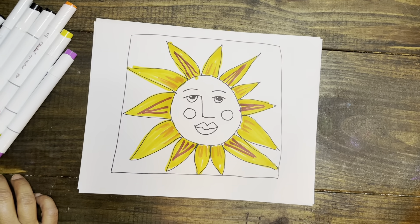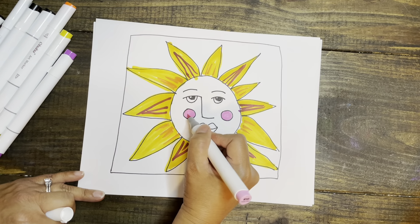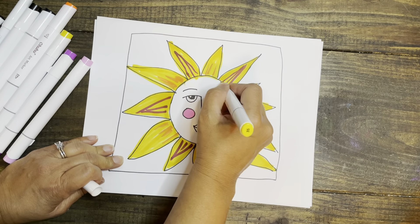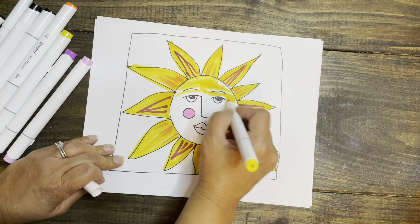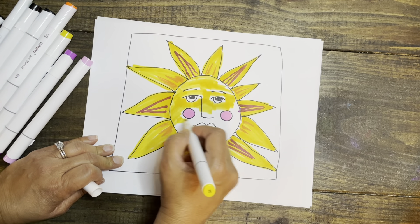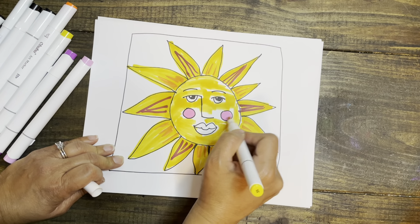I might make his face a different type of yellow and color his cheeks — this might be a brighter yellow. I'm just going to rush through this, but of course when you create your drawing, take your time, make it look nice and neat. Take pride in your drawings and your coloring. I'm just trying to fill this in so you can see a finished product.